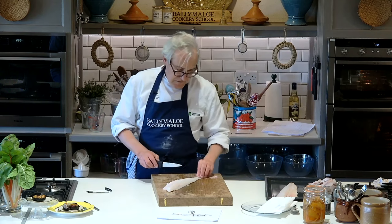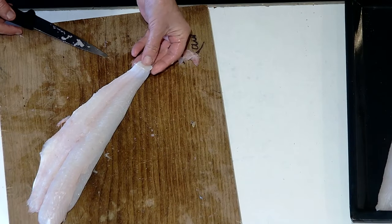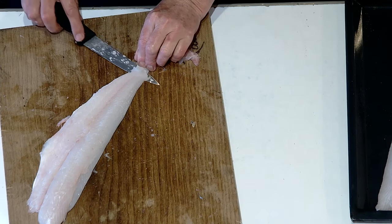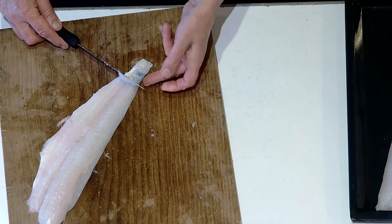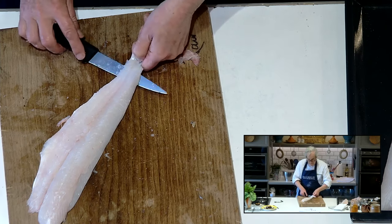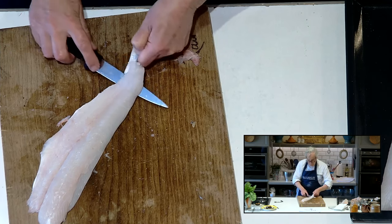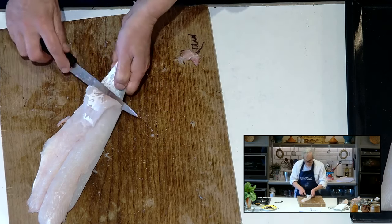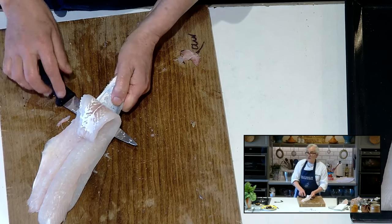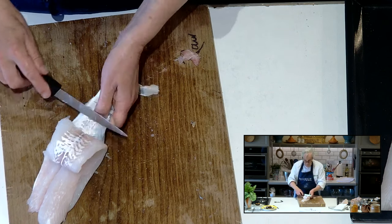To skin the fish: put it skin side down on your board and cut through the flesh like that — I've just hinged it there. Then start pushing away and within about three or four centimeters you'll have enough to grip the skin. A little bit of pressure pulling towards me, a little bit of pressure with the knife pushing away from me, and remove the skin. The skin is delicious another day, but only if it's going to be crispy. In this case we're making a creamy sauce, so it won't be crispy — it'll be soggy.